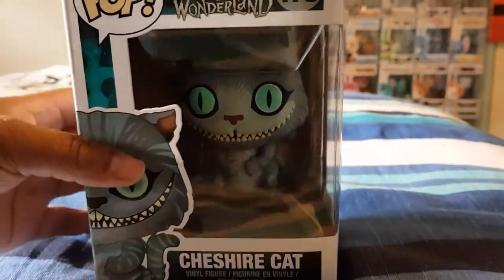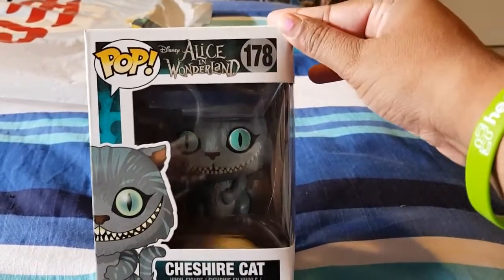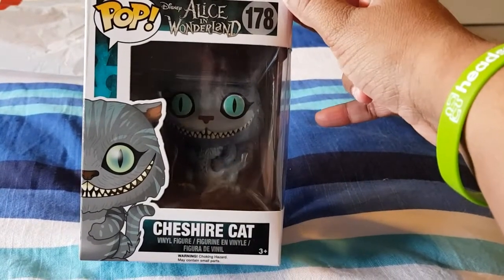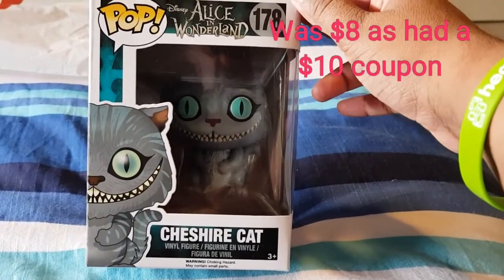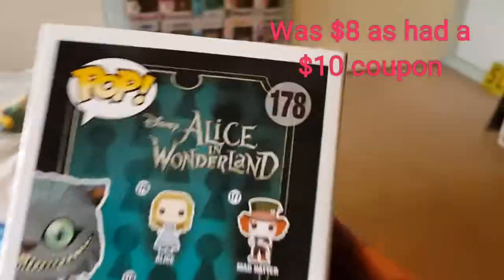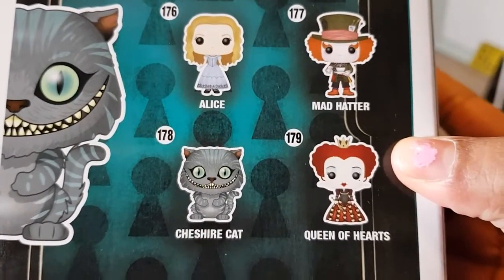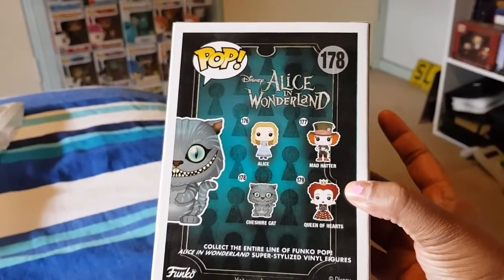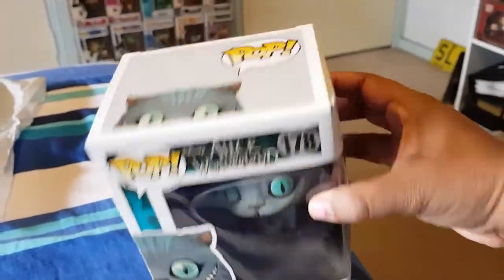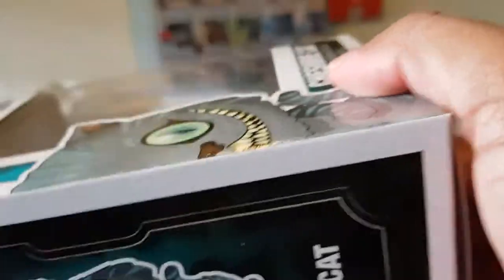So here we have the front of the box. I believe this is the second edition — there was a pink Cheshire Cat in the first series and this one's the second, I think, but correct me if I'm wrong in the comments. The side, the back — it shows you the others you can get, which is Alice, Mad Hatter, Cheshire Cat, and the Queen of Hearts for this series. And then the other side, back to the front, and the top and the bottom — so we will open this little guy up.